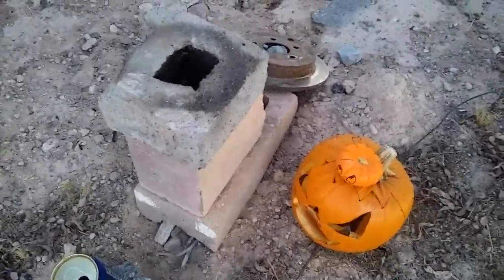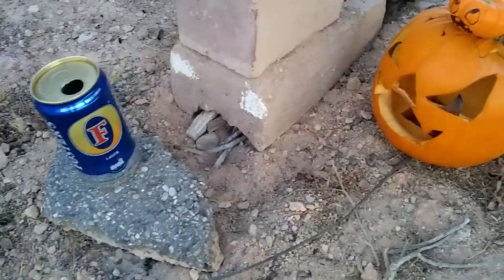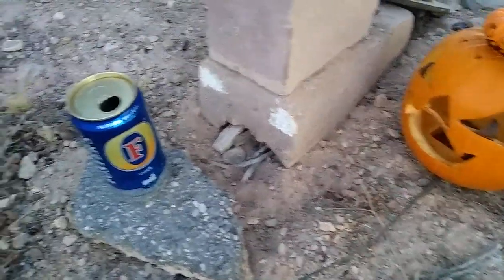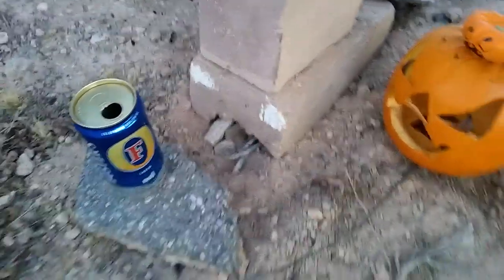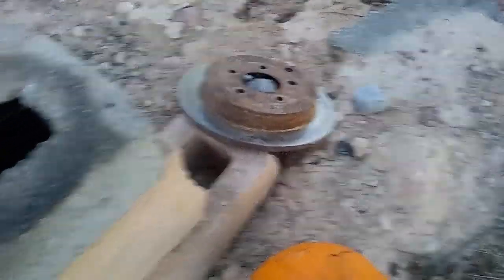First, what we have here: three blocks found in the lot. One already had a hole in the bottom, which is good. Got a rotor if I ever want to put a skillet or something on top.